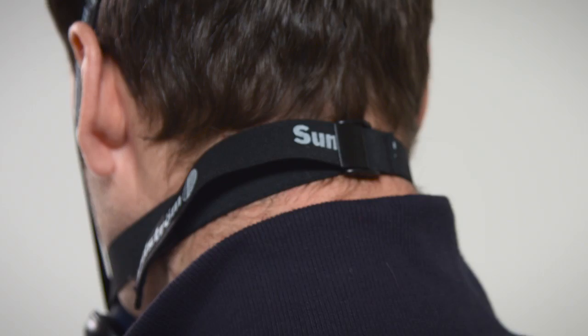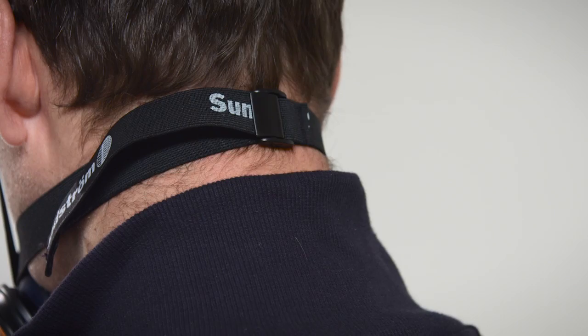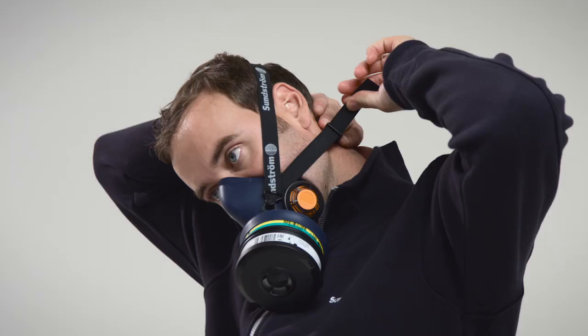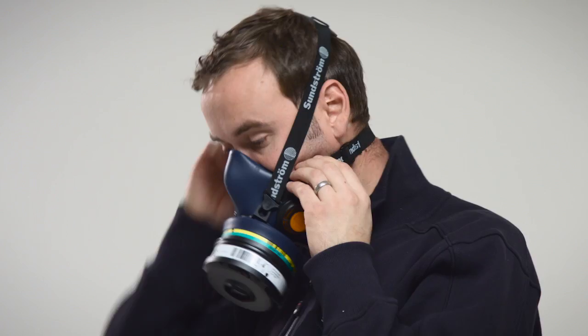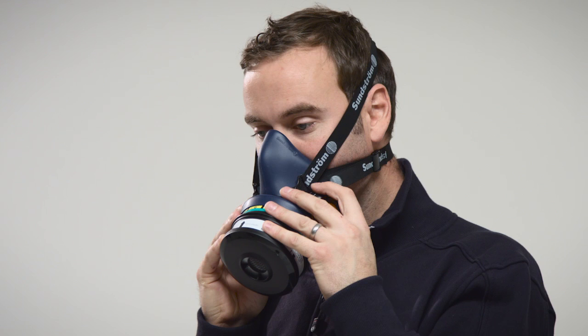Adjusting the harness. Reach behind your neck and grab the free end of the harness strap. Pull the free end away from the neck until the buckle pops open. Pull on the free end of the strap until the respirator seats comfortably on your face. Use your thumb and forefinger to squeeze the buckle shut. Wriggle the respirator until it seats comfortably.